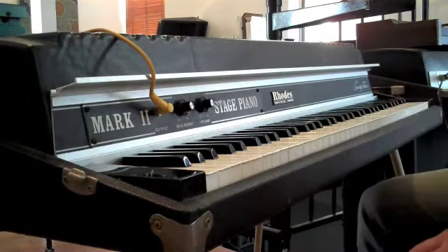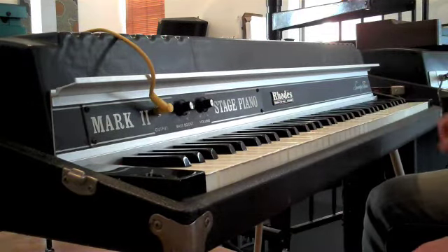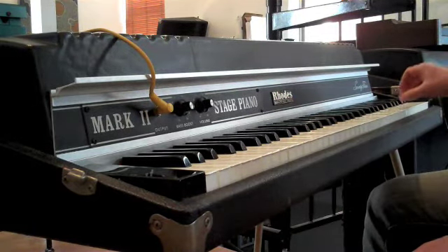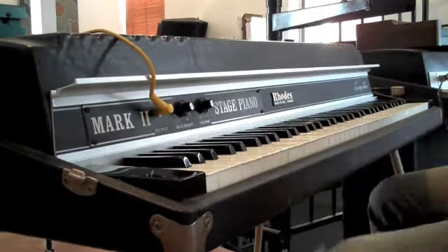It sounds fantastic as well. Let's hear the sustain. Do a little voicing test with some sustain.